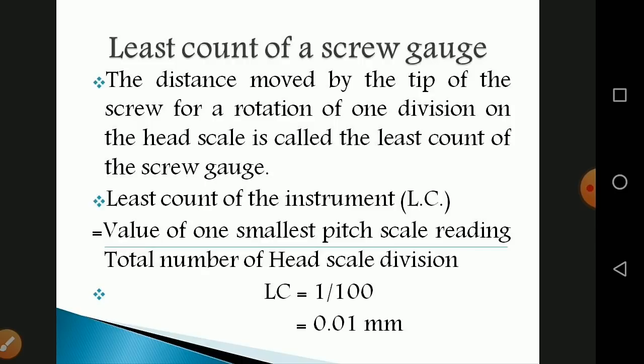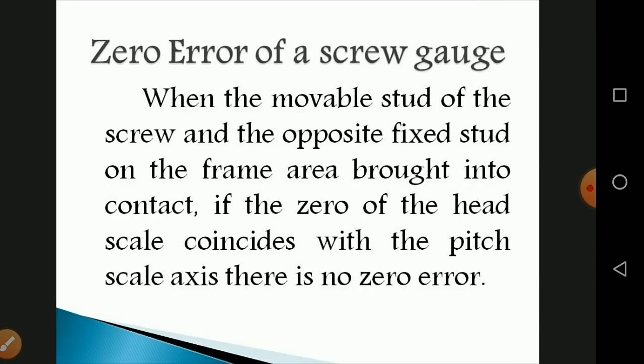The least count of a screw gauge is the distance moved by the tip of the screw for a rotation of one division on the head scale. The least count (LC) equals the value of one smallest pitch scale reading divided by the total number of head scale divisions. Since there are 100 divisions, LC = 1/100 = 0.01 mm, or 0.001 cm.